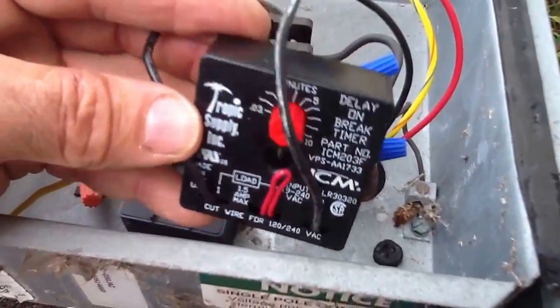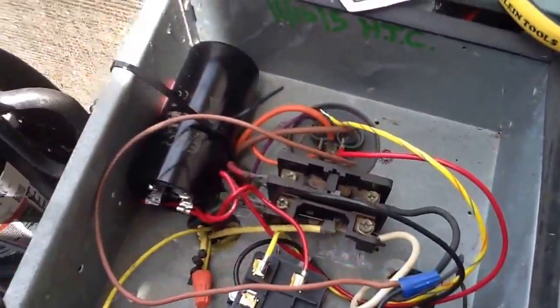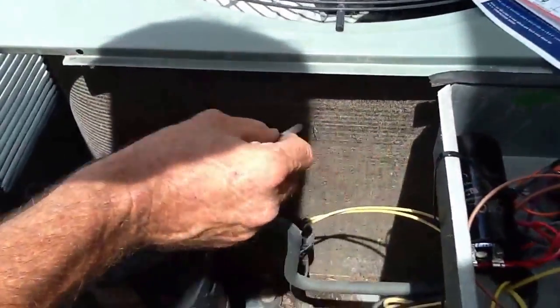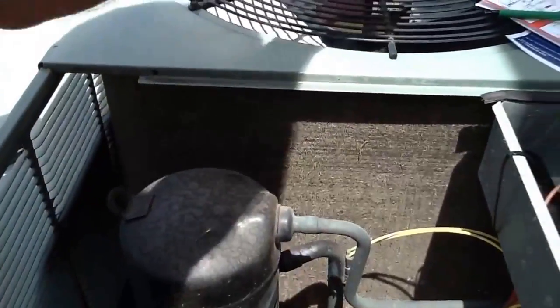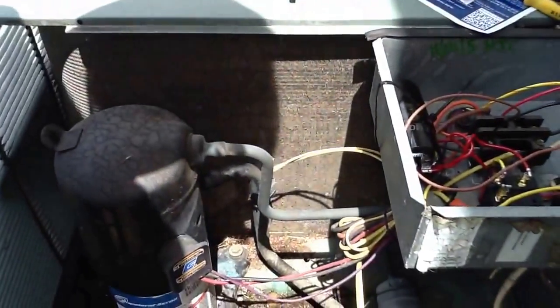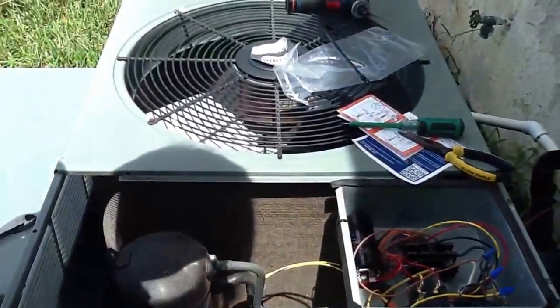I want to point out one more thing. When you get out here and you see a condenser like this one right here, see the dirt in here? This causes extreme high compressor amps. When you see a dirty coil, take a few minutes and take a water hose and rinse this thing off. You can loosen these four little screws right here and rinse this whole thing out. That right there alone will drop the amp draw on this compressor a couple, three amps, which will extend the life of this unit.